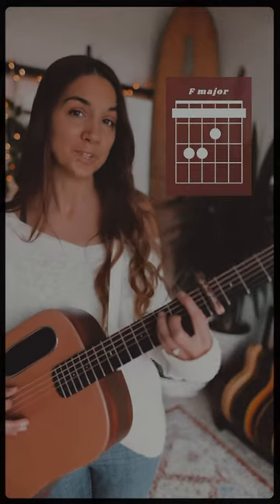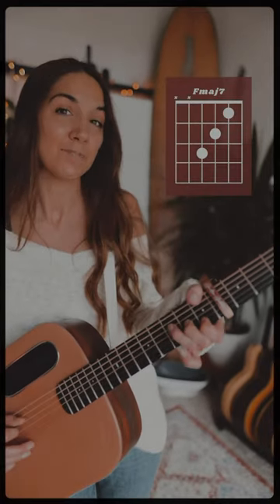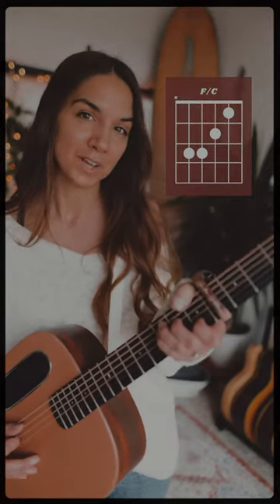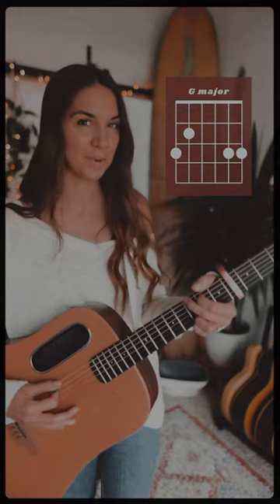Let's learn the intro to 'Red' by Taylor Swift. Capo fourth fret. Select the F major of your choice — whether you want to bar it, play an F major seventh, or one of my personal favorites, the F over C. Major seven sus two, A minor, and G major.